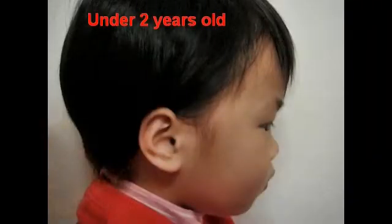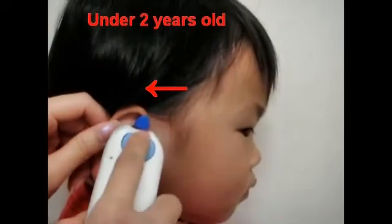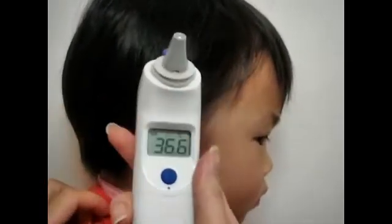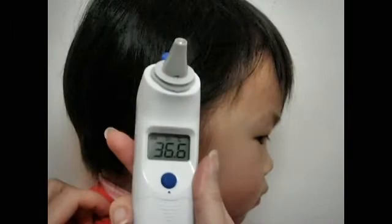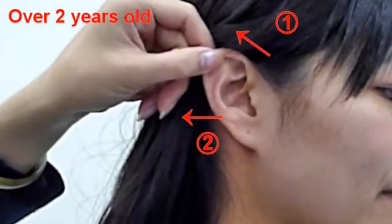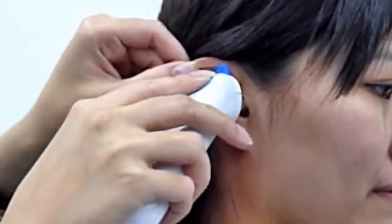For children under 2 years old, gently pull the ear straight back to straighten the ear canal, then put the probe in the ear canal and press the scan button to get the temperature. For children over 2 years old, pull the ear up and backward to straighten the ear canal, then press the scan button to get the temperature.